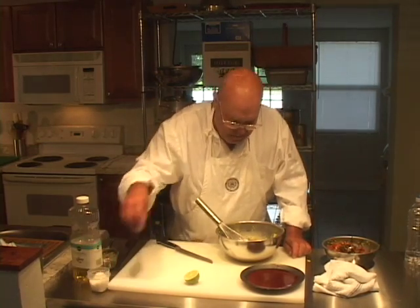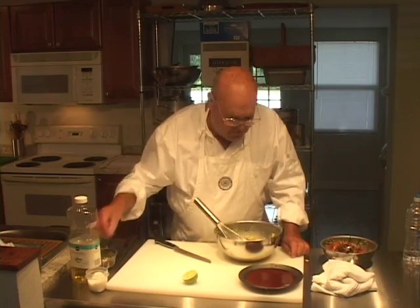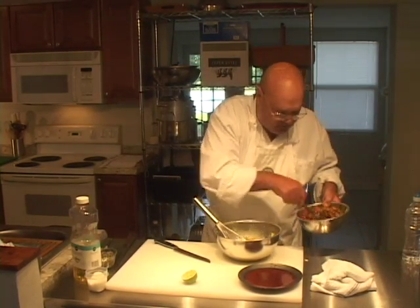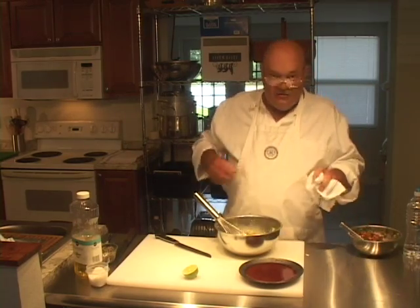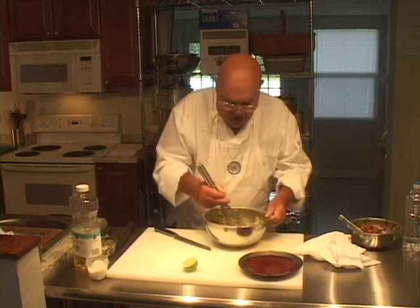This is good. This could use a little bit of salt, and just for fun, I'll put a little bit more Mexican oregano in there. I think what I'll do here is add some of the tomato water in here just to loosen it up a little bit — not that it needs to be loosened up, but I kind of like it a little softer.